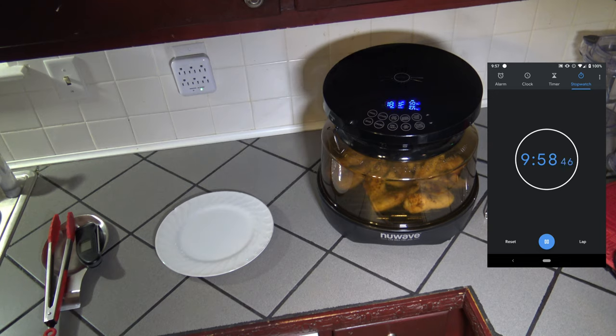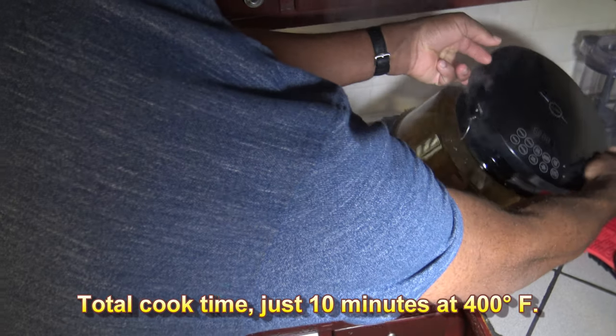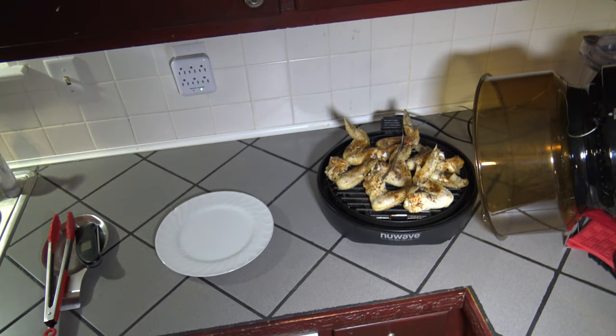We're at 179 degrees and it's done. I'm just turning it off. Let's see what we've got going on. You can see a lot of steam came off because of that oil. Those are our finished grilled chicken wings. I guess if I flipped them they would have had some sear marks on the opposite side, but they're all done.